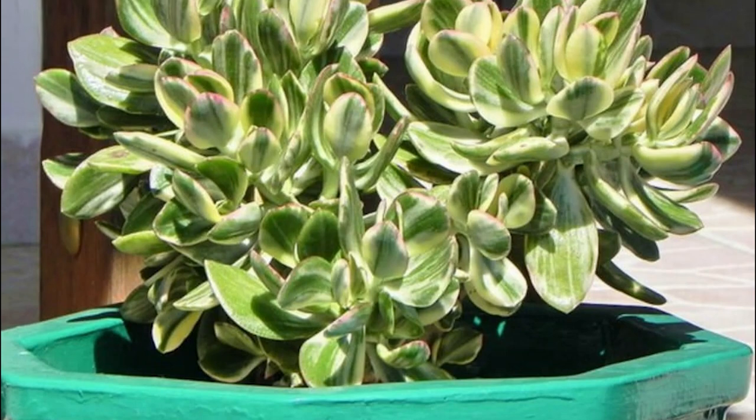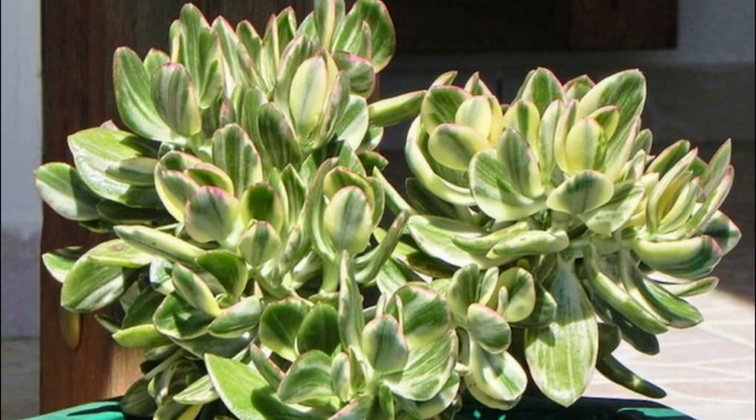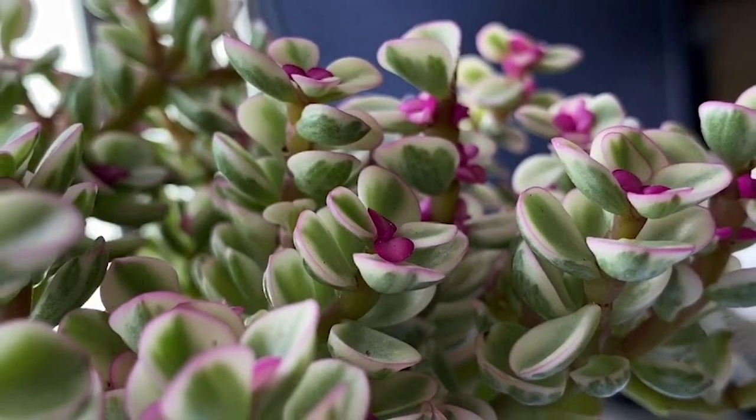Variegated Jade Plant: This easy-to-grow cultivar showcases silver-white streaks on the green foliage and flowers in pink-white blossoms.